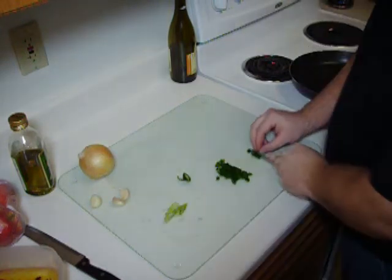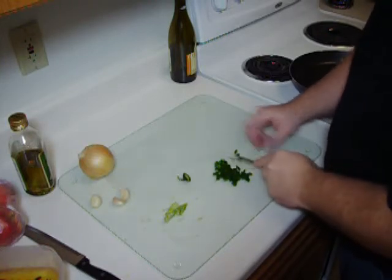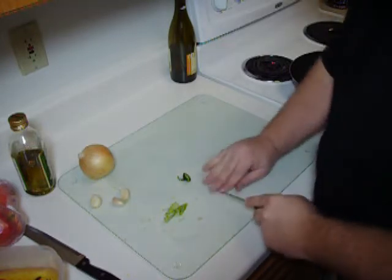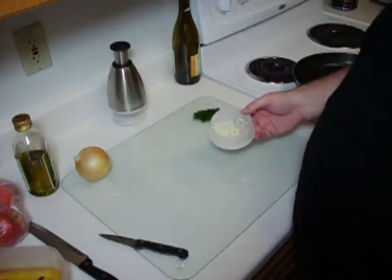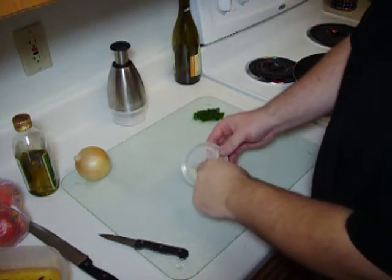We're starting off by chopping up a single jalapeño pepper to give it a nice little kick — very tasty stuff. And then we're going to move on to our garlic. You can see I minced up three cloves of garlic.